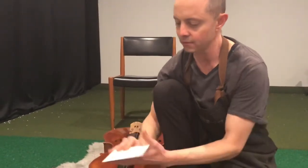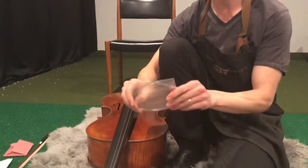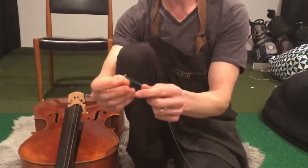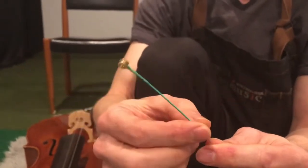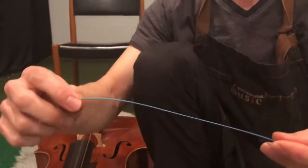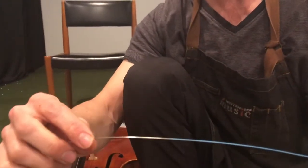I'll find the A string to start with. The A is in here — pull it out. You'll see it has a ball down at one end. And this wrapping around here is called silking. At the other end it's also got silking, and that's to help it get friction as you wind it across the pegs.